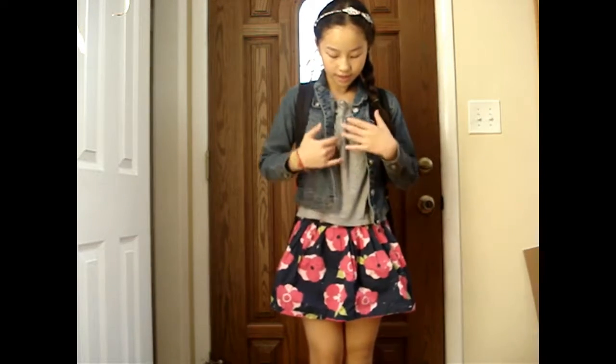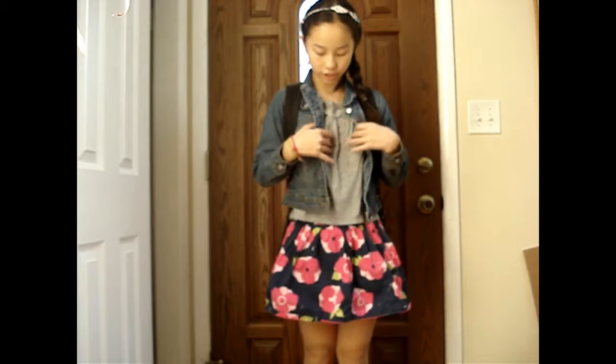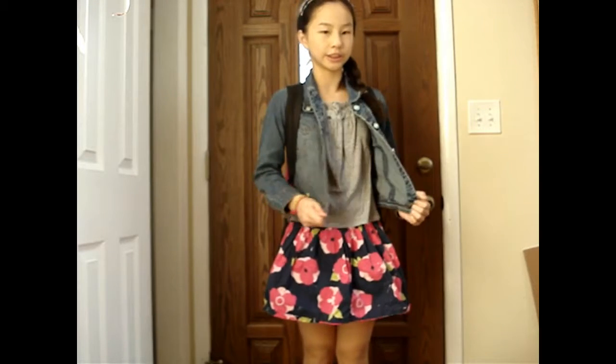So the next costume is the student. You can wear just like any casual stuff. So I have this floral skirt, I have this gray shirt on, and I have a pink jacket to cover the shirt. And then you can do anything with your hair, and you have shoes that match your outfit.